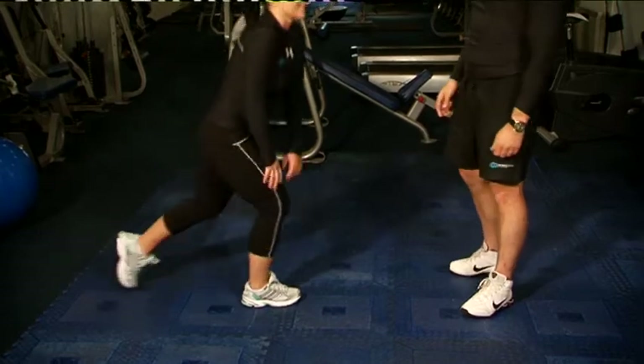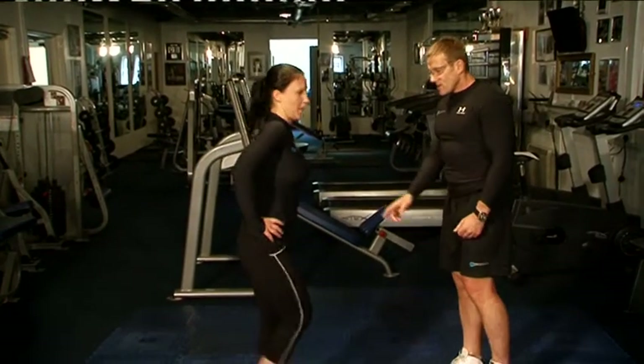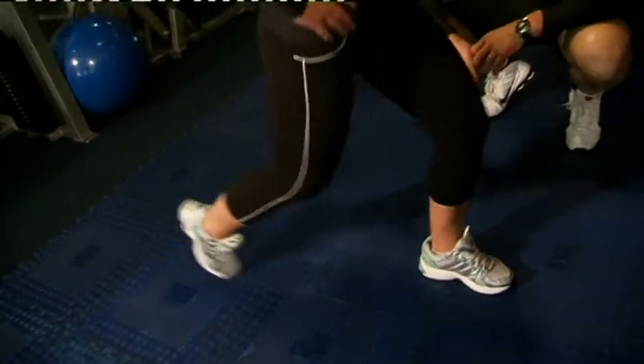You ready to put them all together? Let's go — reverse lunges, right down. All the way back, longer stride. You feel that in the glutes?